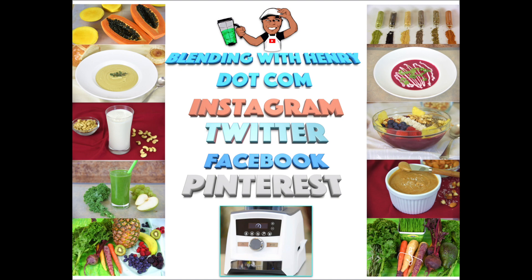Thank you so much for hanging out with me, and I hope you enjoyed learning about the new Vitamix Explorian Series E310 and my Vitamix 101 on how to make peanut butter. Please visit me at BlendingWithHenry.com. I'm also on Instagram, Twitter, Facebook, and Pinterest — and I'll see you all next time.